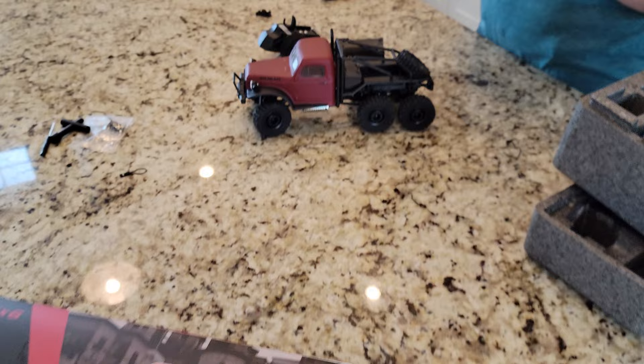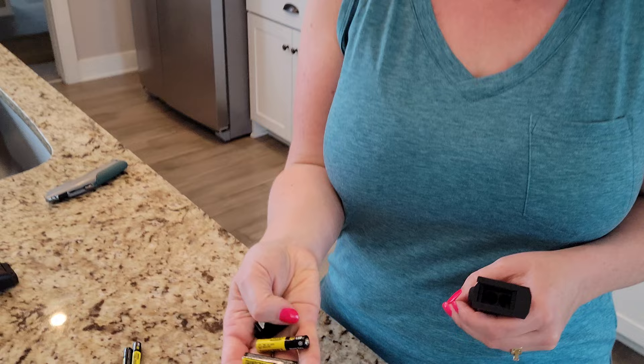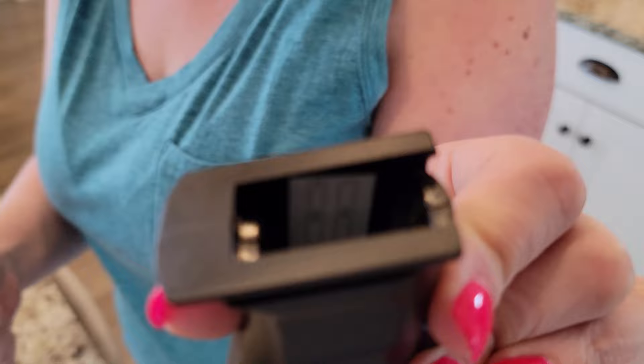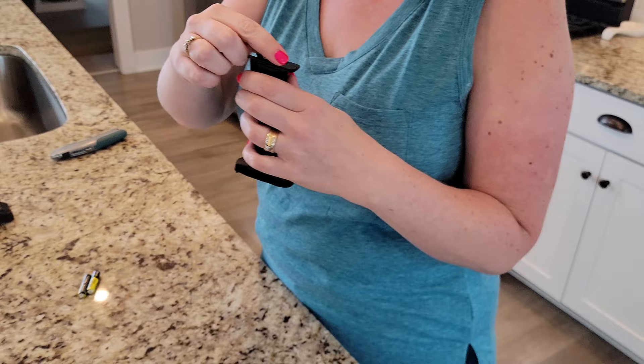By the way, you don't have to open it like that - it's supposed to slide out. Install the batteries - it needs triple A's. We grabbed four triple A batteries. The little marker is on the inside of the transmitter - it's in a weird spot and kind of awkward to tell how the batteries go in.